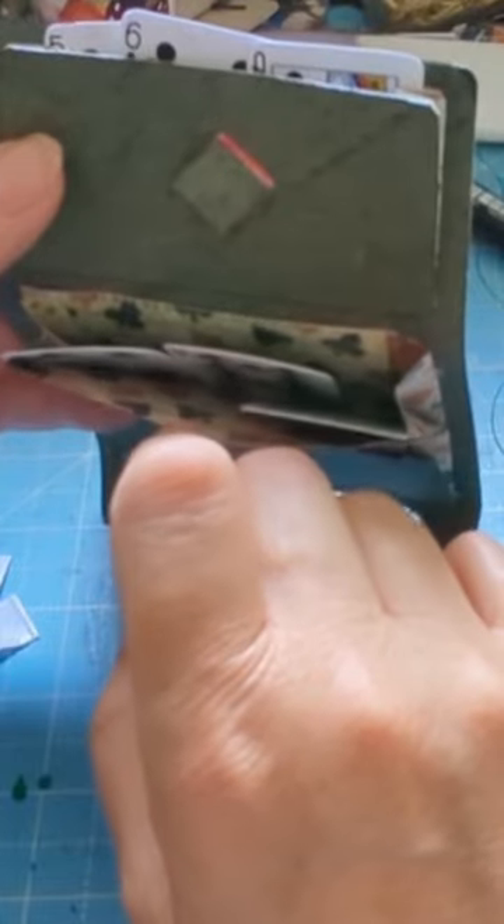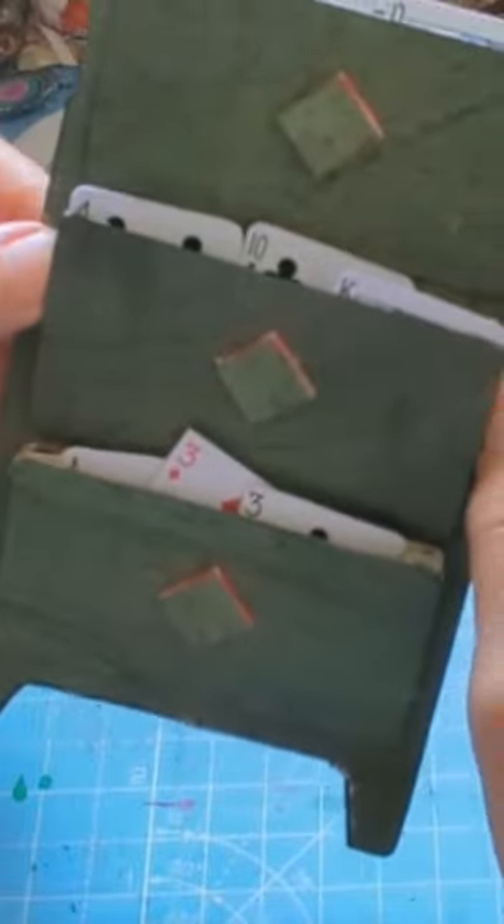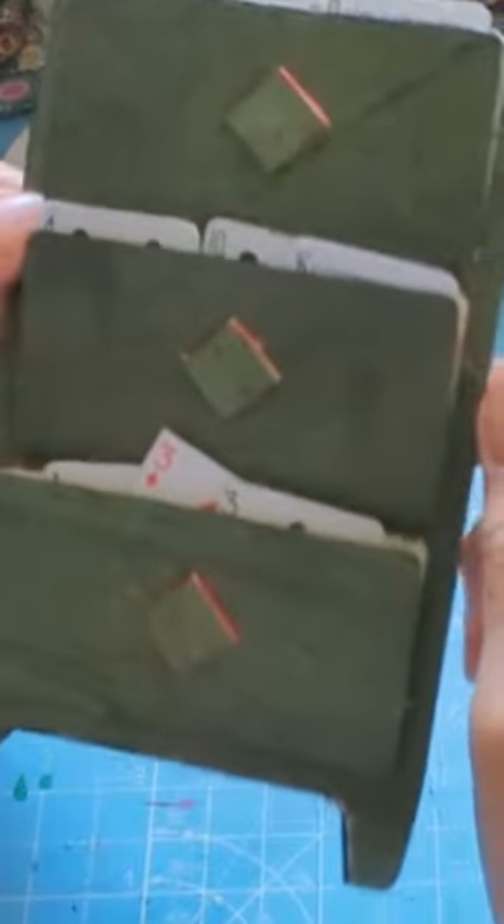So you could put loads of journaling cards, little information sheets, ephemera — anything like that.